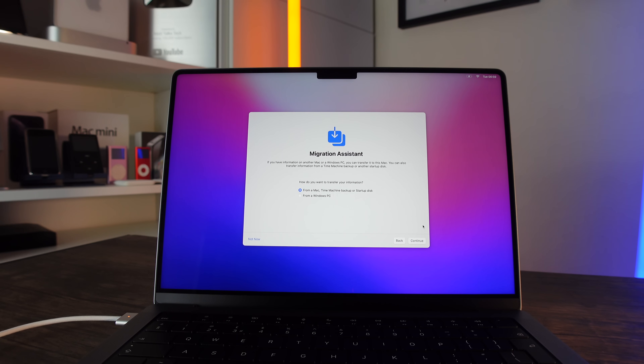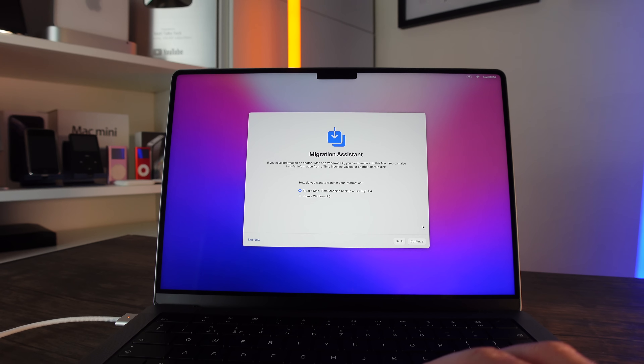The most important thing is that your data will get transferred over for whatever option you pick. So I'm going to select 'From a Mac' since I've got the 13-inch MacBook Pro from the beginning of the video, and I'll select that option now.